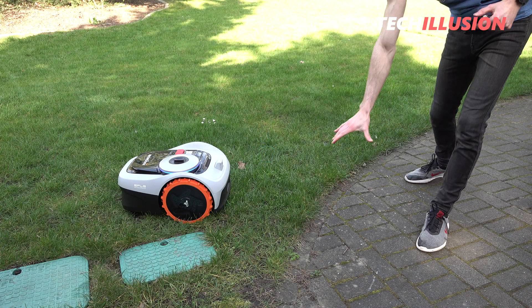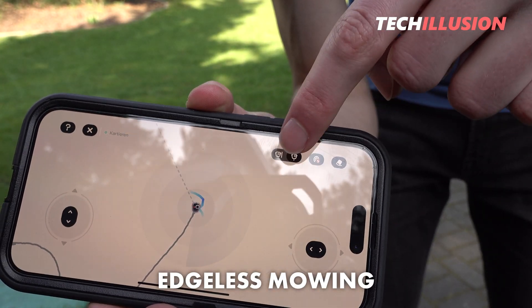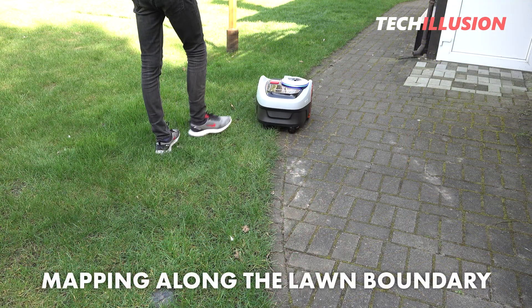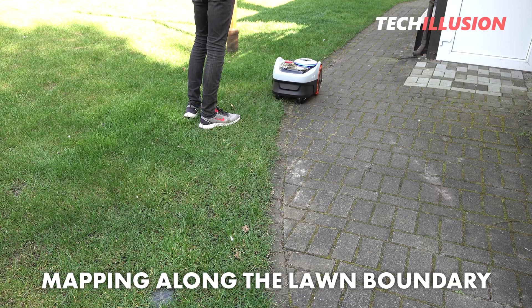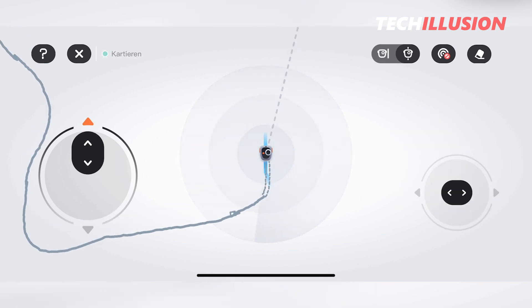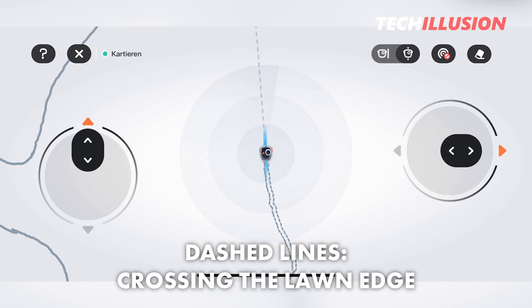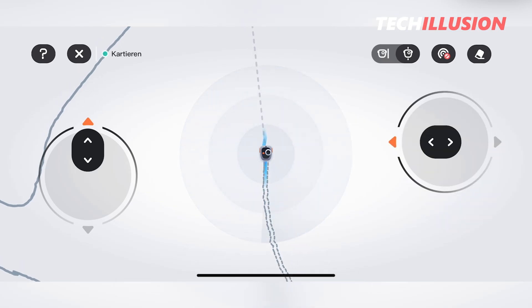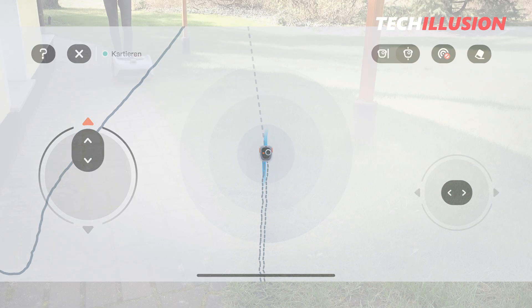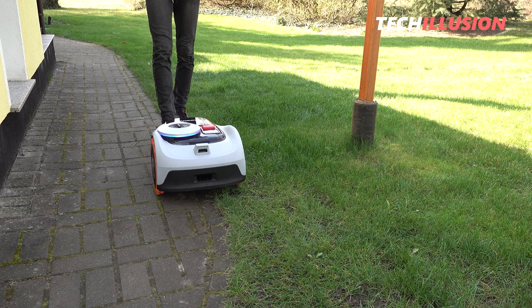Next to the symbol for AI mapping, there are two small symbols for edgeless mowing. By default, when mapping, we should ensure that the robot's tire runs along the lawn border, so the robot doesn't drive onto the boundary or scrape along the protruding lawn edges. On the other hand, we can activate edgeless mowing directly next to it. In the app, two dashed lines appear indicating that the robotic mower will drive to the boundary at these points. In practice, this ensures edgeless mowing, but it should only be activated if the adjacent area has enough space for the mower to pass. I've extensively tested the required distance and how far the mower actually goes beyond the boundary in the review video.